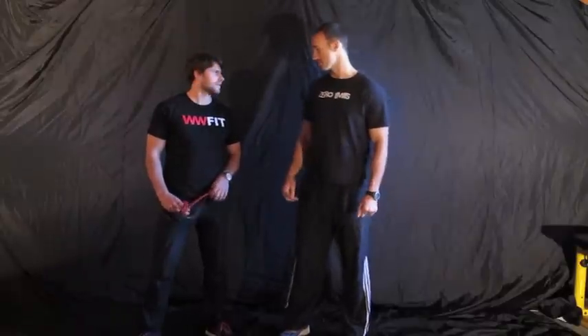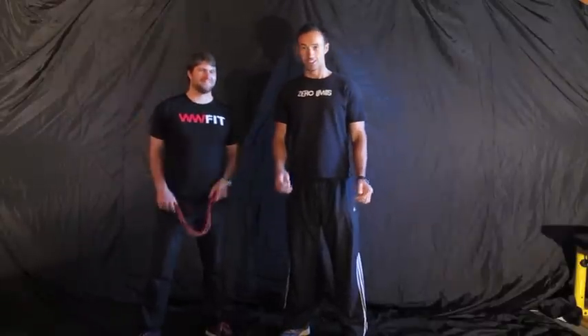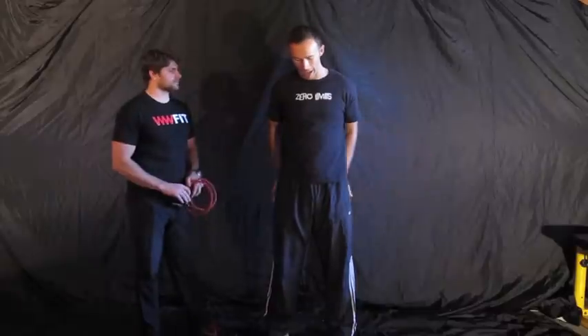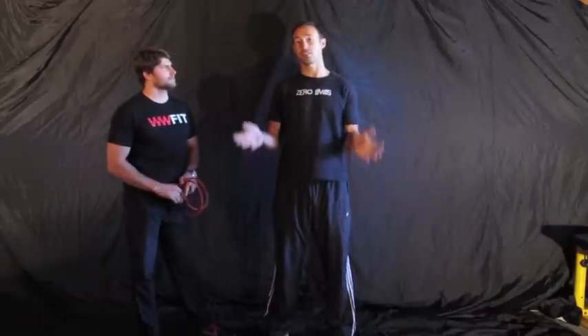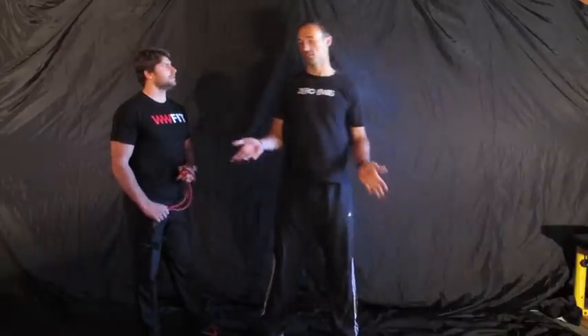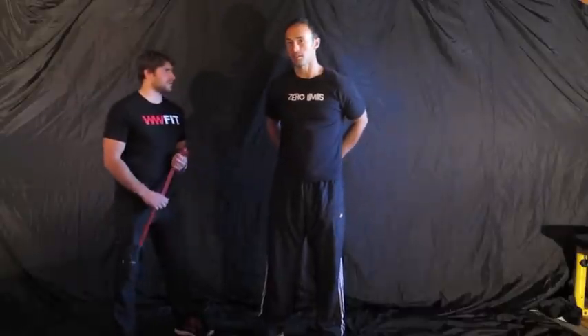All right, we're back here with Wes. Wes, how's it going buddy? It's going fantastic Jesse. I'm ready to put you through another exercise my friend. This time what we're gonna do is some outer thigh muscles, technically known as abduction, which is basically moving away from your center. These are great for outer thigh muscles and building around your glutes.